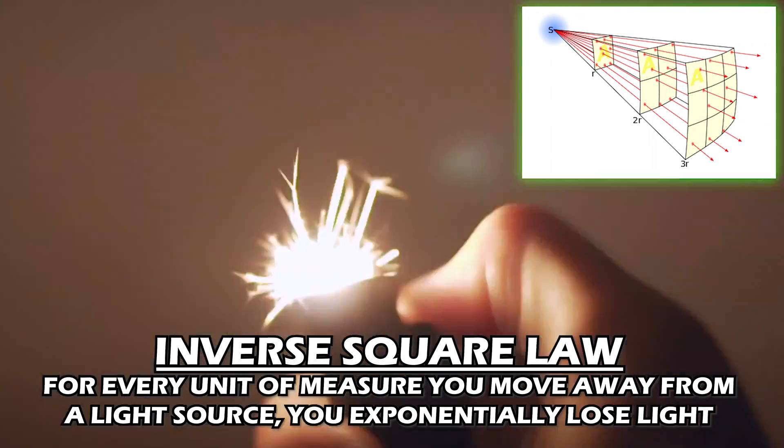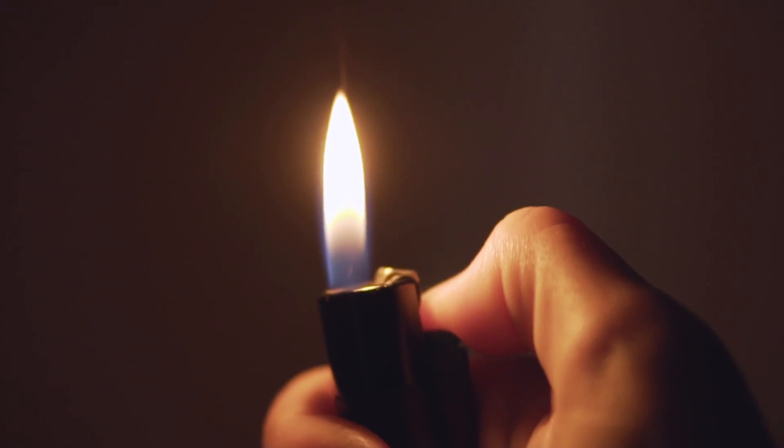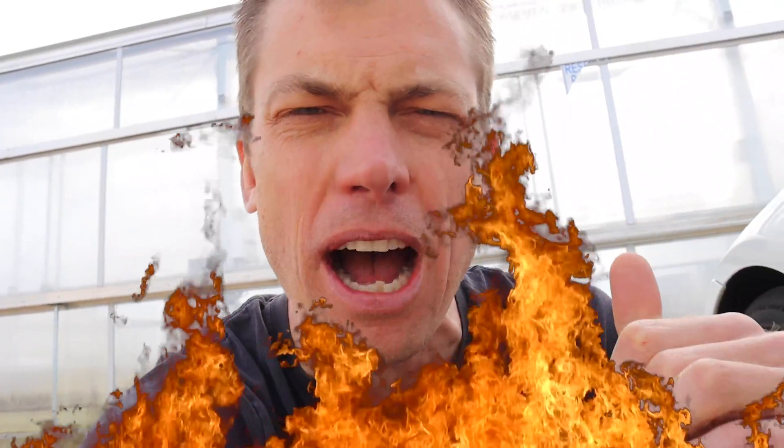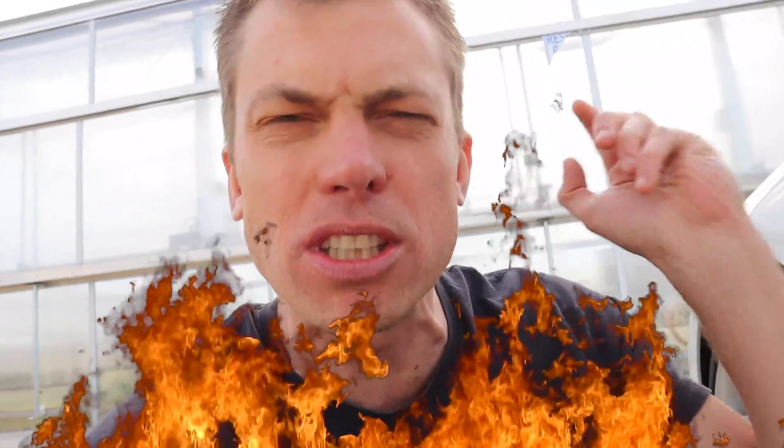Think of it like a fire. A tiny lighter fire is not going to heat up your hand — you might burn your thumb but it won't put off a whole lot of heat. Conversely, get a big old bonfire going and the heat radiates like crazy. You could heat up a whole bunch of little boy scouts around there. The closer you get to a big burning fire the warmer it gets; the further you step away the cooler and less heat you get.